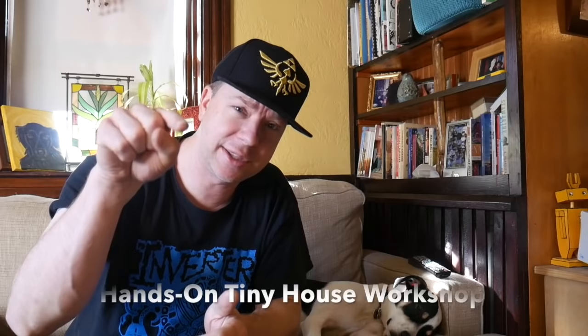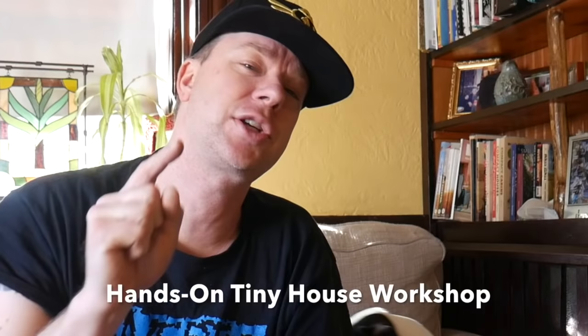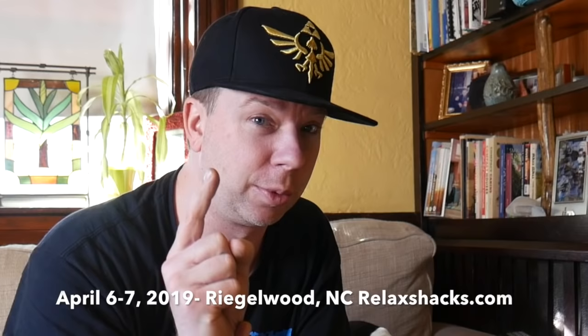Speak of the devil — Chris Strathy, who's in this video and featured, he's going to be one of our guest hosts and carpenters, bringing this mobile workshop out to that very camp. RelaxShacks.com for that. Meanwhile, here we go.